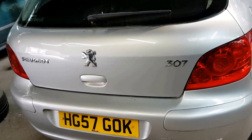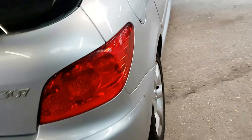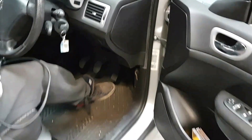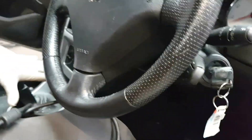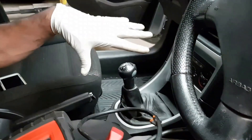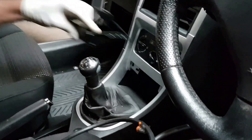We're going to plug in a diagnostic tool into the car. The diagnostic port location varies by model — it's usually either under here, under there, or in the centre. On this model it's underneath this bit here.